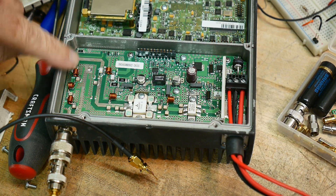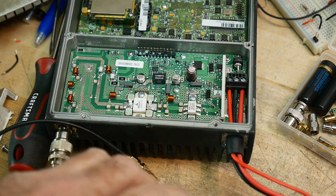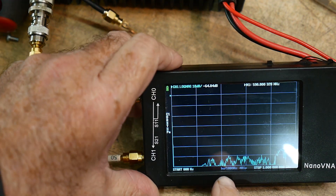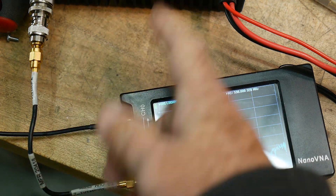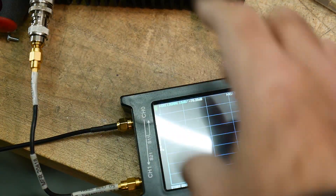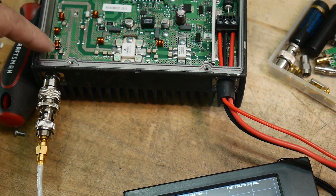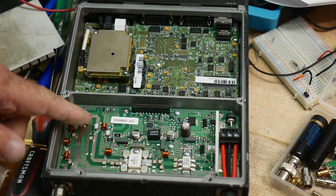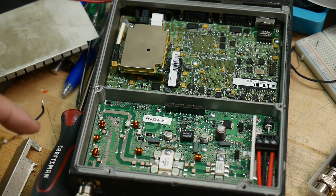I'm gonna see if I can sweep this filter out on the output of this thing. What I've done is I have a NanoVNA and I've calibrated it with the cables that I'm going to use, so that's calibrated at the end. I have one cable connected to this side of the filter and then I'll use the other side here to inject a signal onto a trace here. Let me show a zoom in.